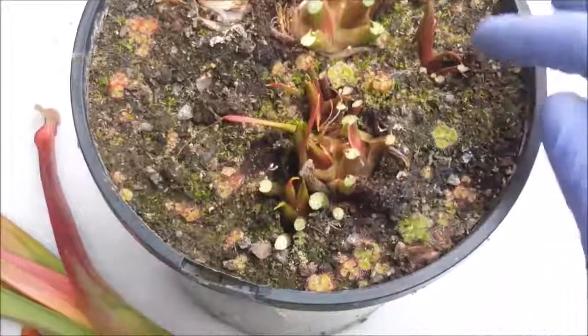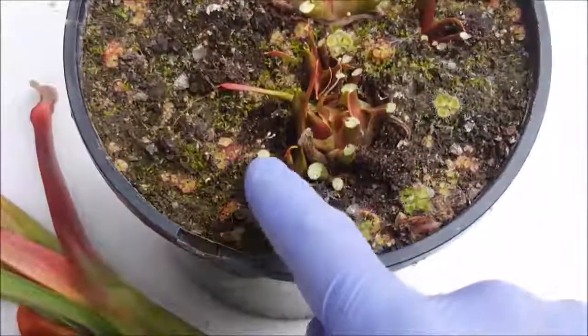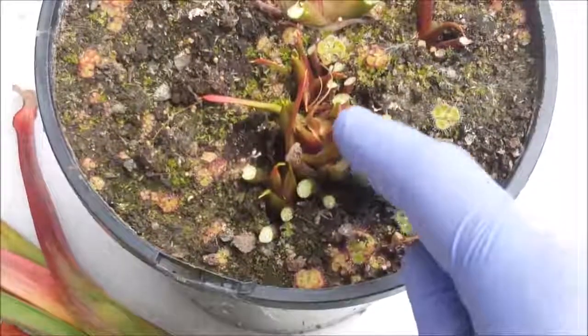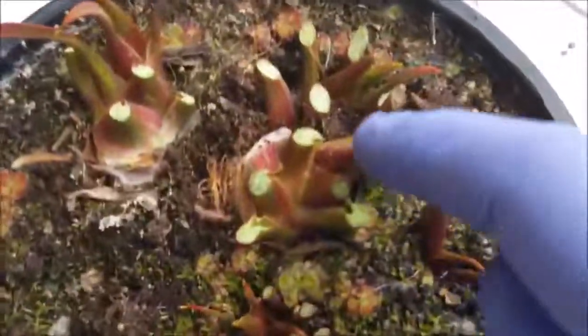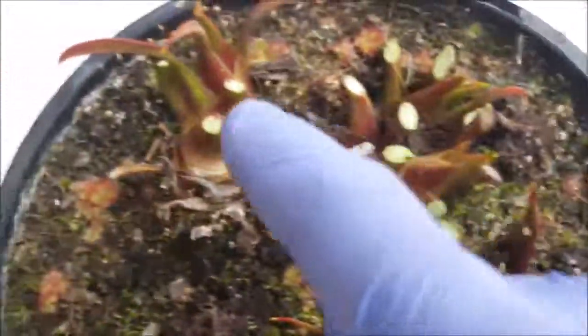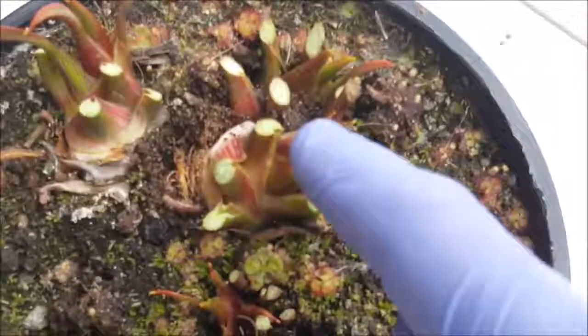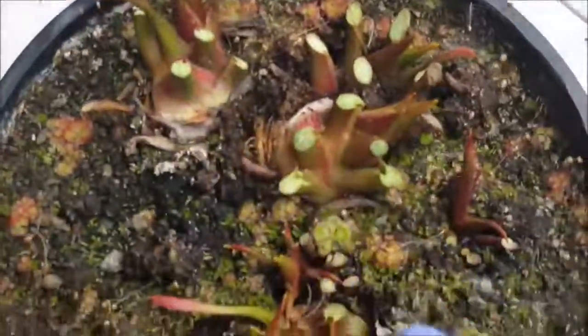This is the same plant with all the pitchers removed. You can see where I've cut away all those pitchers, and you can also see these rhizomes here. I want to emphasize again — you don't want to cut the edges of those rhizomes, because that's where all the new leaves will appear in spring.